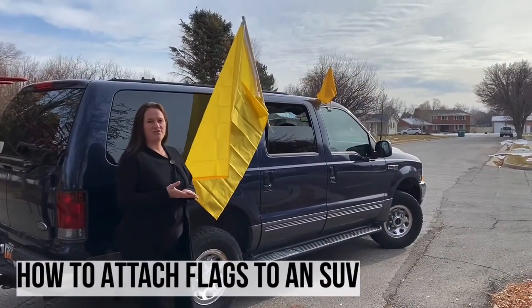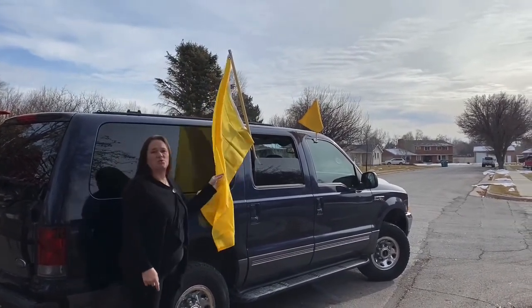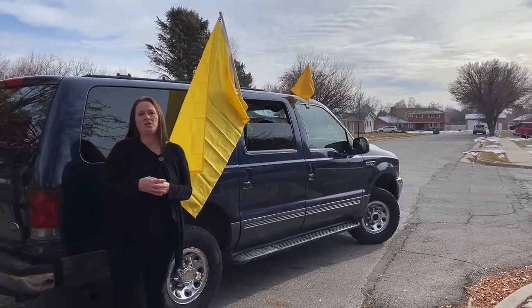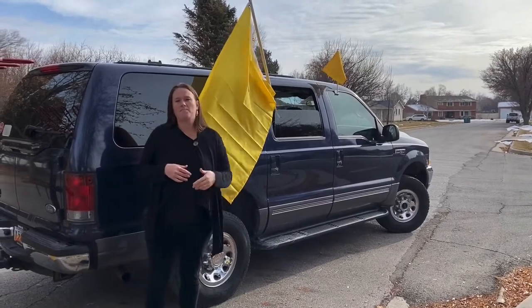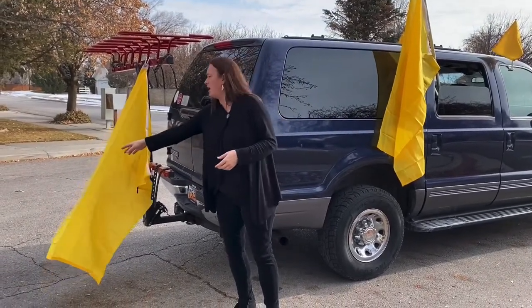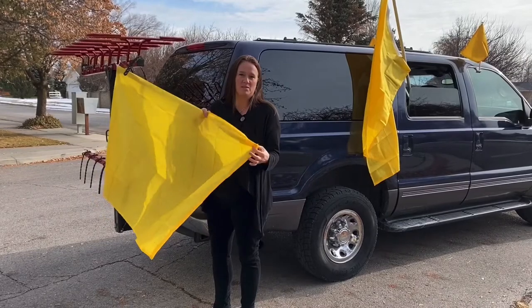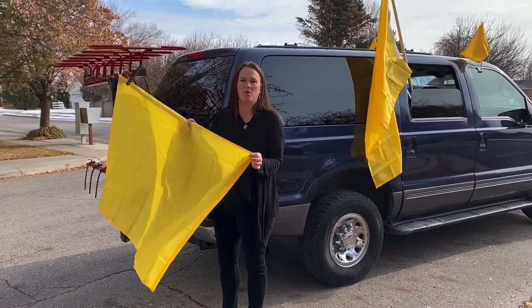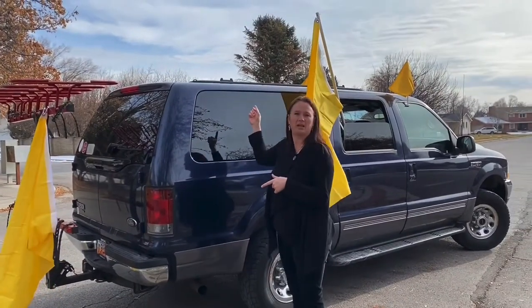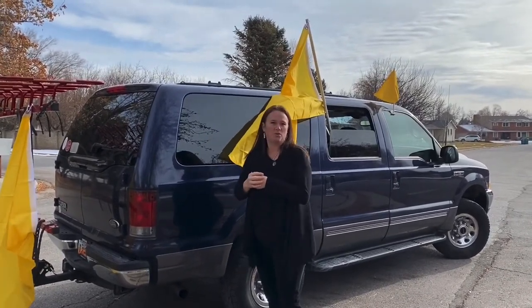Here are some ideas on how to put flags on an SUV. Of course there are the window flags — those are very easy. The big flags are more visual, and you can have somebody holding these on a PVC flagpole out the window. Also think about what you might have around the house — like a bike rack. I saw somebody with the exact same bike rack at one of the trains I participated in, and they had three or four flags attached to it and it was beautiful. Another idea is a roof rack — similar to how we put the flag on the car trunk, it's easy to clip a flag onto a roof rack of an SUV.